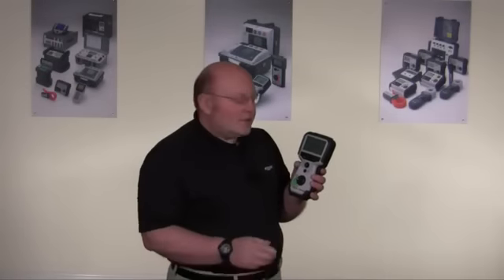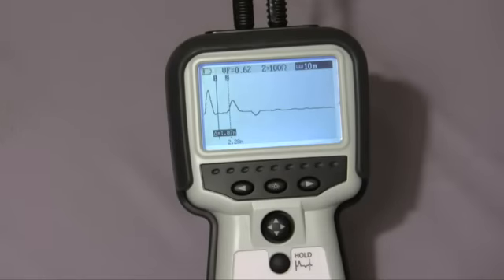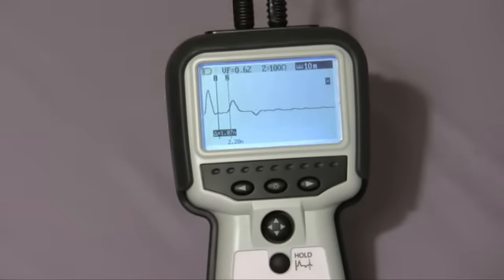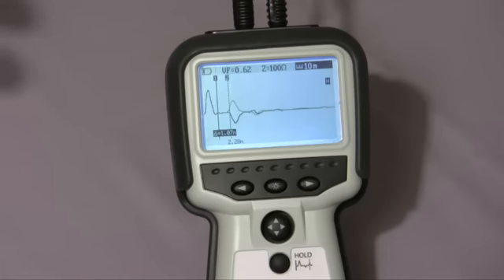I'd like to give you a glimpse of the hold feature that you'll find quite useful with this product. Here we can see the open circuit at 2.28 meters. I can use the hold feature in this case, so if we now create a short, you can see the difference between the lighter gray trace — which is the held trace — and the live overlay, which gives us a pinpointing position to adjust our cursor on the display and find the fault.